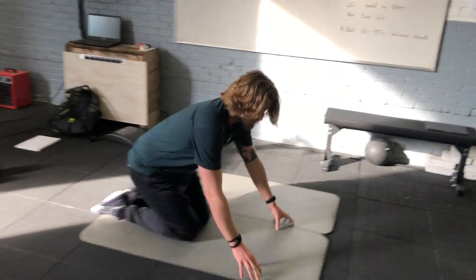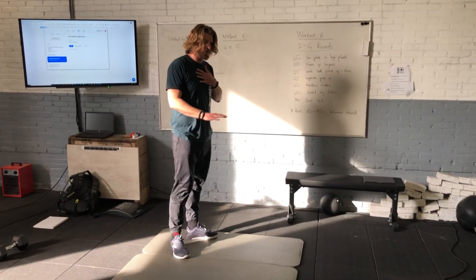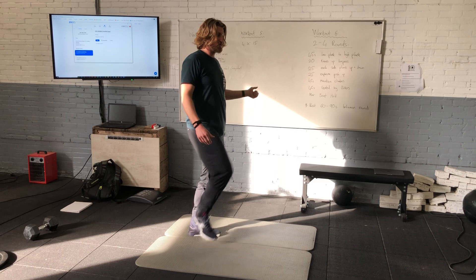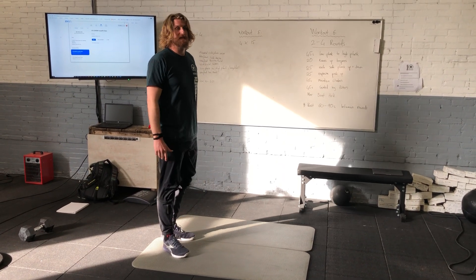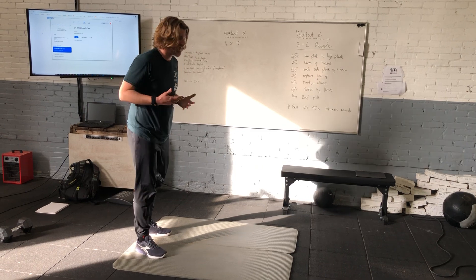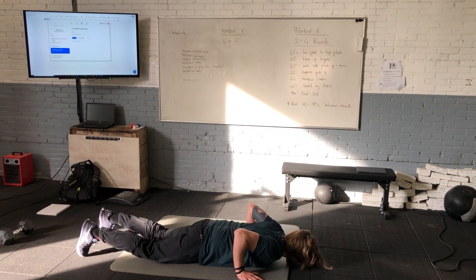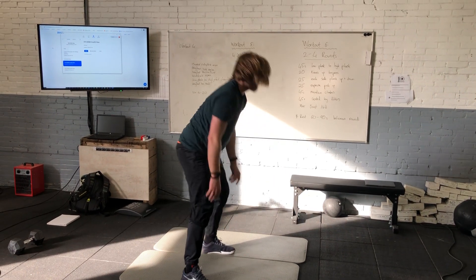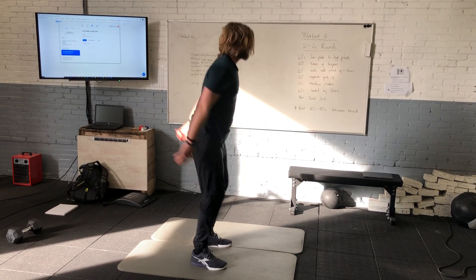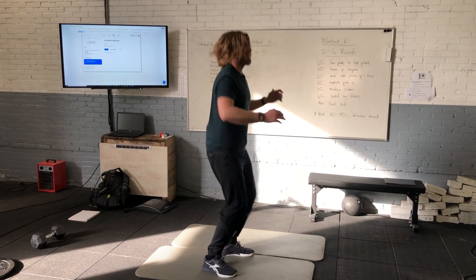Then we're going to get to a knees-up burpee, which is a standard burpee with chest to the floor, except I'm going to add a little jump and tuck my knees up at the end of the burpee. Spicy, but it's a great movement to add on to a burpee. Burpee: chest to the floor, snap up at the hips, then jump, tuck in the legs, and follow with the next burpee and jump.